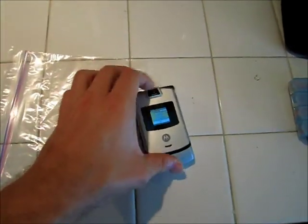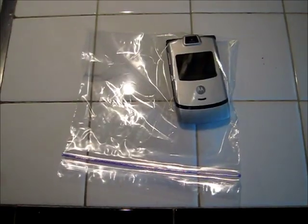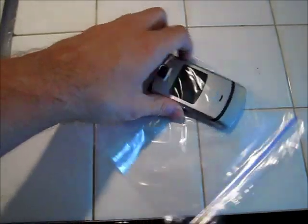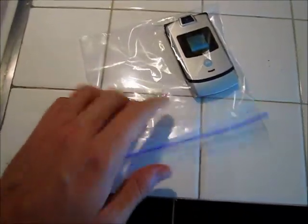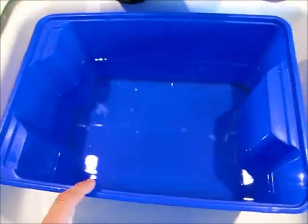I'm going to take the phone, turned on, and put it in the bag here. The phone's in the bag, it's on, and I tried to make sure it's sealed good enough. And here I have a container of water.